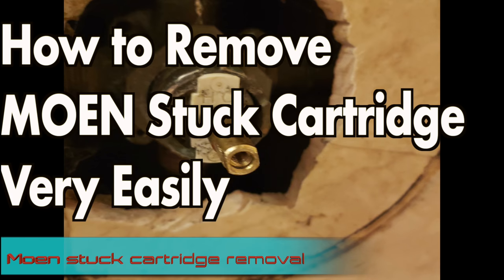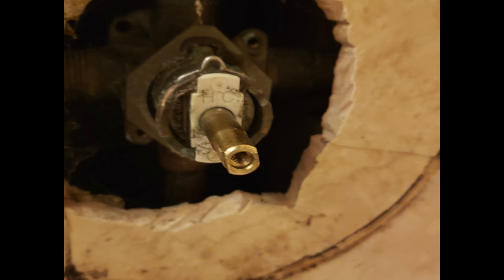In this video I'm going to be sharing how I removed my Moen stuck cartridge that was very hard to remove. I even used a tool to remove that cartridge, and in the process of removing it the cartridge inside broke. Once it breaks it's very hard — I've seen multiple videos on YouTube where some people use the drilling technique and some people use different methods like putting a screw in there.